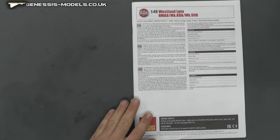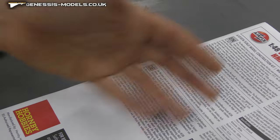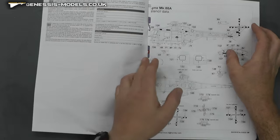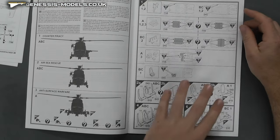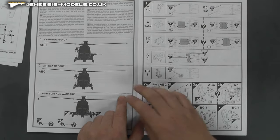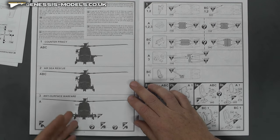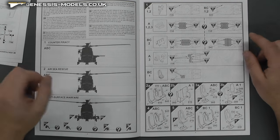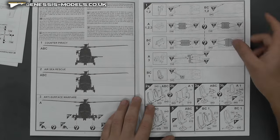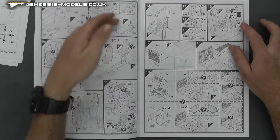The instructions — as usual with Airfix, a bit of a description, standard quality paper but we do have some color, and we've also got some nice marking sheets. Running through this quickly — we have different versions showing how you gear it out with different weapons: air-sea rescue, counter-piracy, and anti-surface warfare. That's quite a nice one, a bit different to the Army version. The main difference with this boxing is just being Navy.